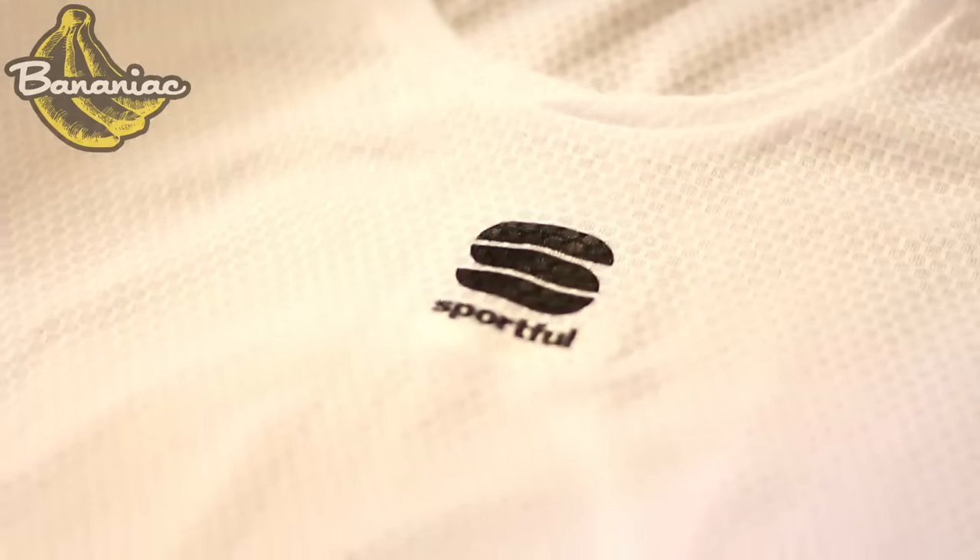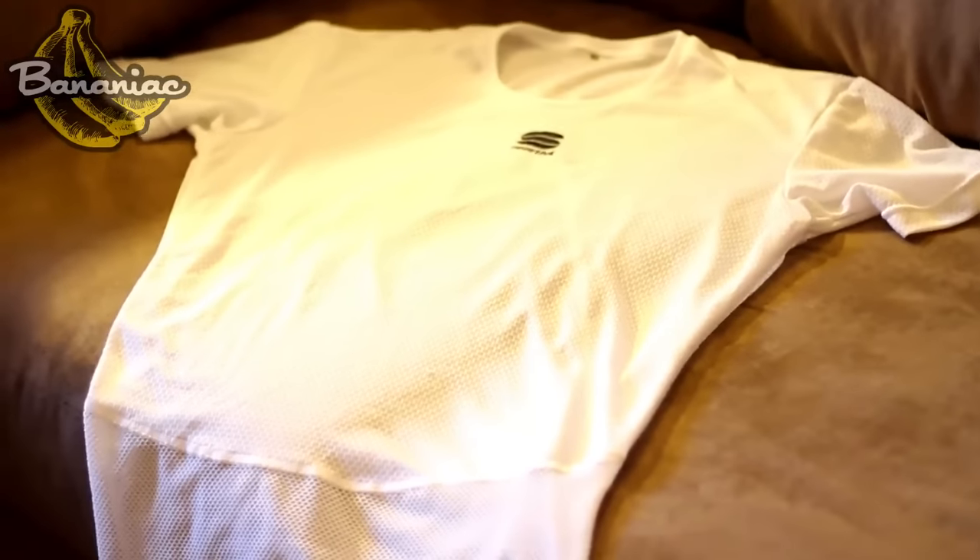I also got to try their BodyFit Pro t-shirt, which is basically just their base layer. Again, you can see this mesh pattern which is designed to keep riders cool and dry. It's definitely great for those long hot days.